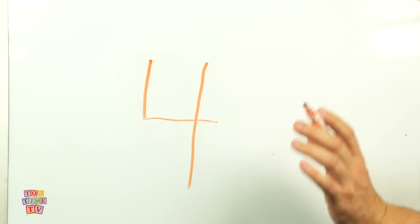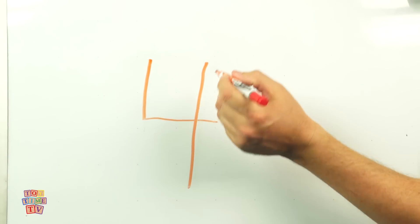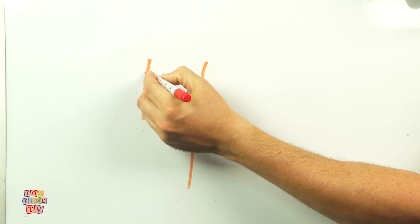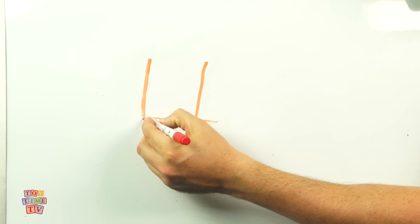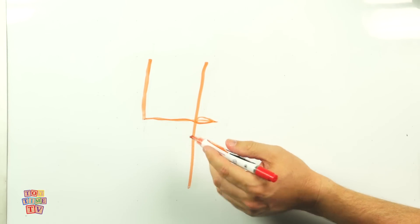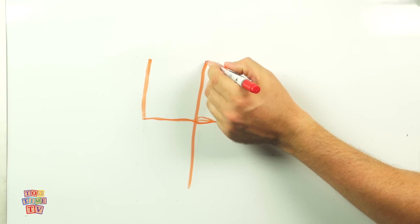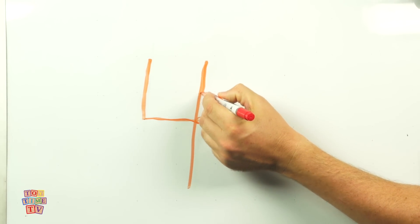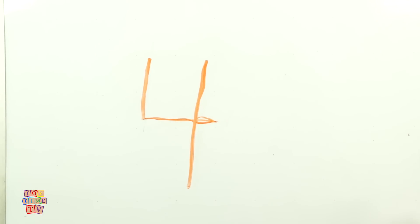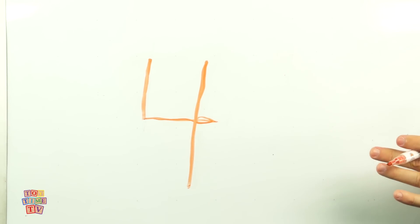Now let me go through that again one more time! We're going to start here on this side and go down, and then angle back across! And once we've done that, we're going to take our marker back up here to the top and go all the way down! That's how you write the number four!